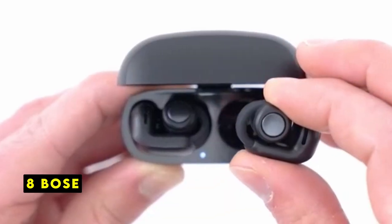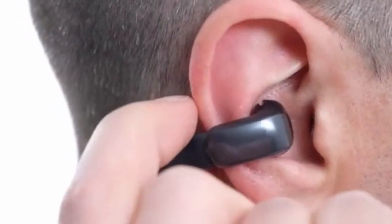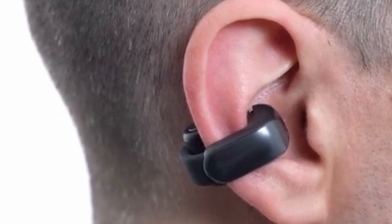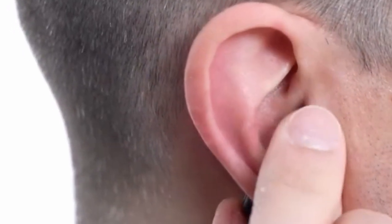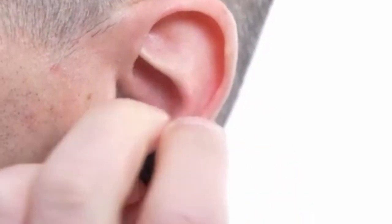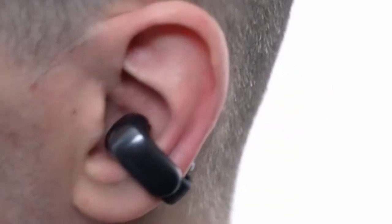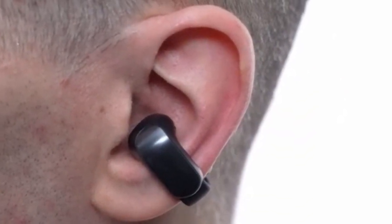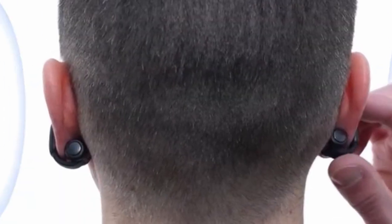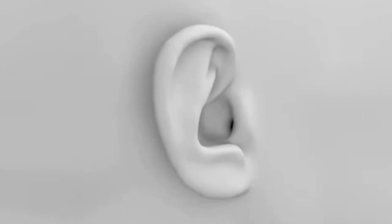At number 8 is Bose. The Bose Ultra Open Earbuds offer a unique listening experience that complements the versatility of the Galaxy Z Fold and Flip 6. The open-ear design seamlessly integrates with the foldable form factor, allowing you to stay connected to your surroundings while enjoying high-quality audio. The earbuds' comfortable fit and lightweight design ensure all-day wearability, making them ideal companions for both work and leisure. The IPX4 water-resistance rating provides peace of mind during workouts or unexpected weather conditions. Bose's immersive audio technology delivers rich and immersive sound, enhancing your entertainment experience on the Galaxy Z Fold's larger screen.